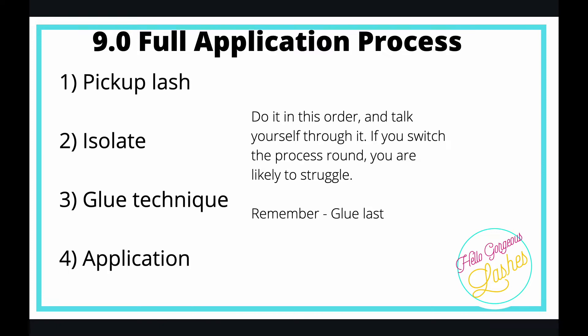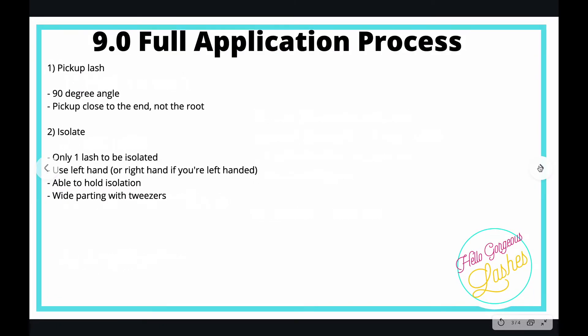So if you do it in this order, you should be okay. As a recap of what we've already done in the previous chapters — pick your lash up. You need to go in from the side at a 90-degree angle. You need to pick it up at the end, not the root, so that you can properly glue the lash.